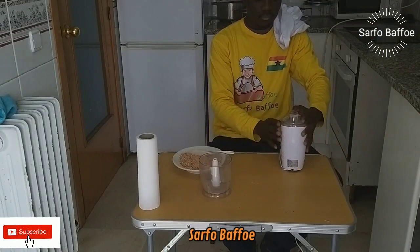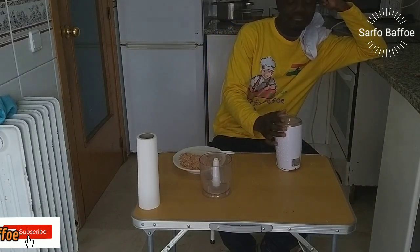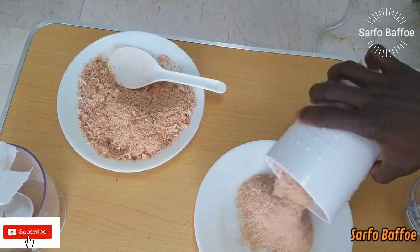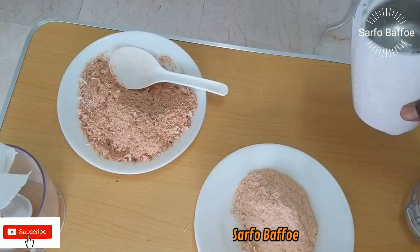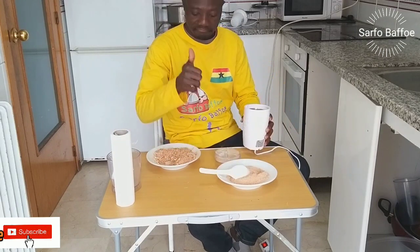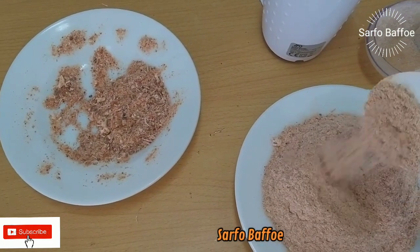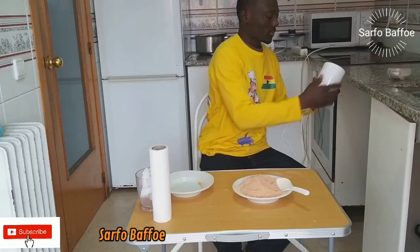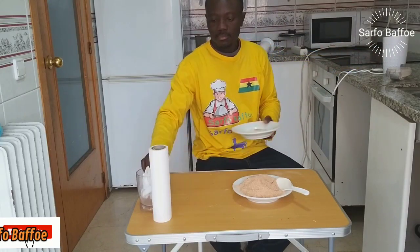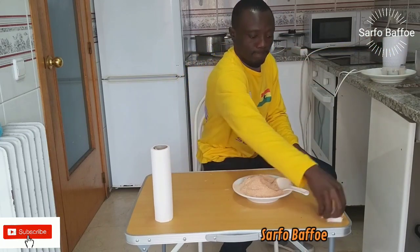If you are using the powder for shitor, then blending once in the nut blender is good enough. But if you want to use it for jollof, stews, and soups, you need the spice blender to make it very smooth. In conclusion, for a very smooth powder, use the spice blender as well; for a rougher texture, the ordinary blender is fine.